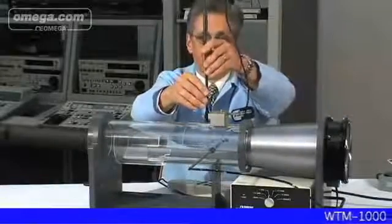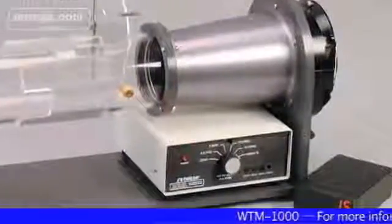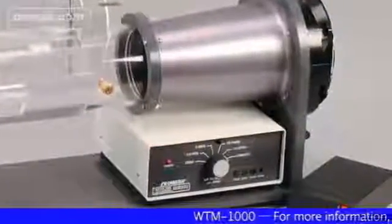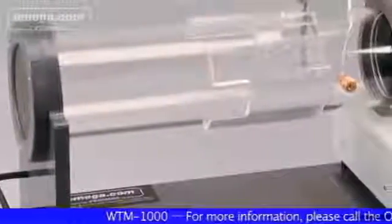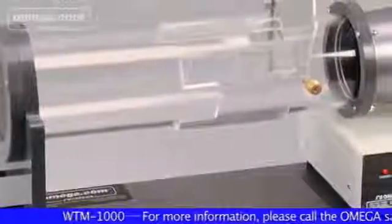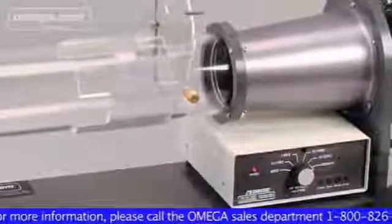The HVAC industry, small metrology labs, R&D scientists, colleges, and universities have been looking for a versatile benchtop wind tunnel design. The team of design engineers at Omega Engineering in Stamford, Connecticut have answered this need by developing a family of rugged, portable, and affordable wind tunnels, such as the WTM-1000.